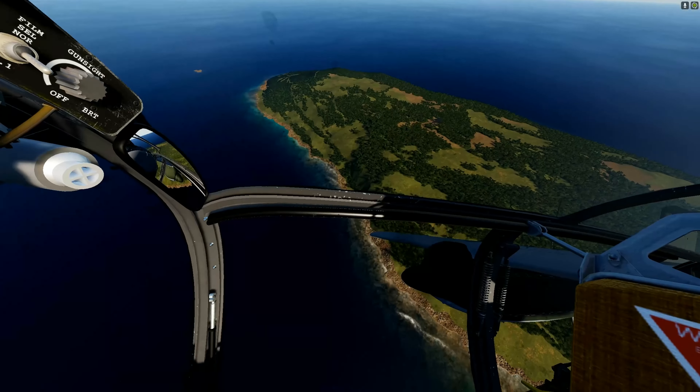Quick look at the speed gauge — once we get to about 100 miles an hour we start pulling back on the stick. Just a light pull back and we're airborne. Let's get that gear up, we've got plenty of runway.